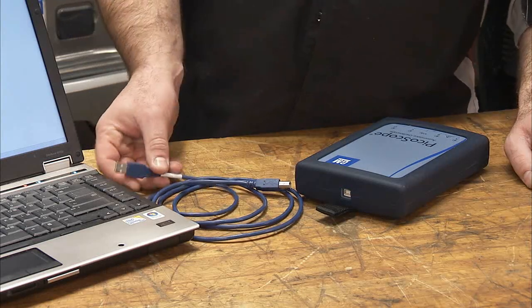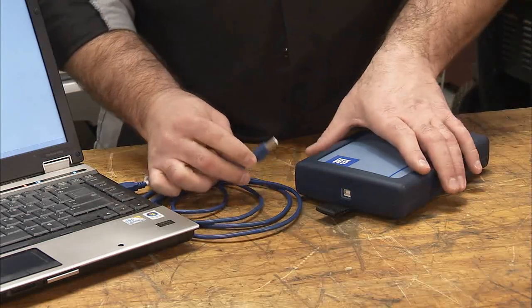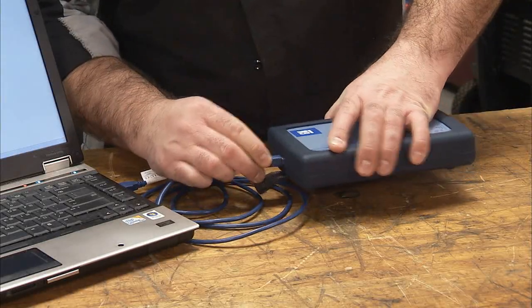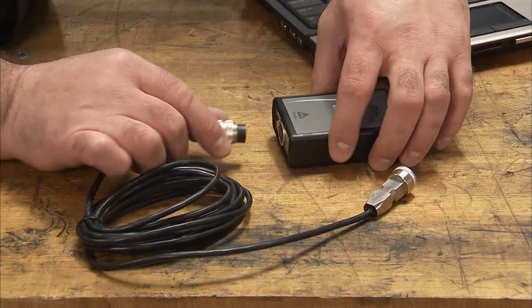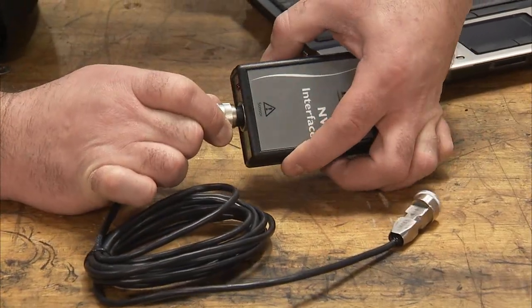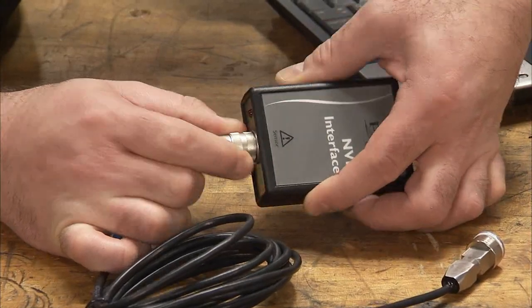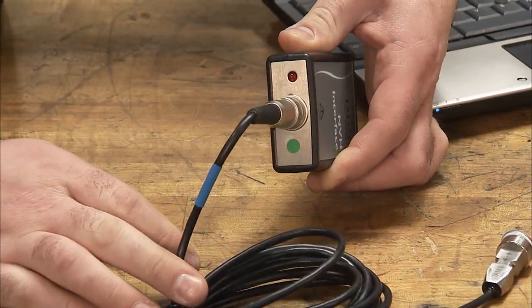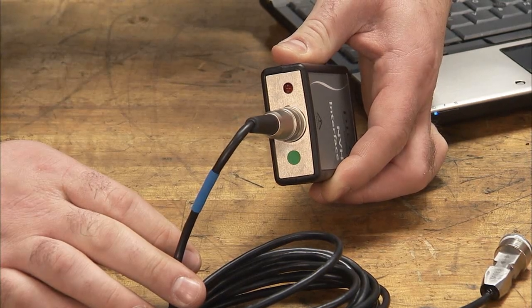Connect the Picoscope to the computer by connecting the USB cable to the USB ports on both devices. When connected correctly, a red LED light will illuminate. Next, connect the accelerometer sensor to the NVH interface box. The sensor lead connector is keyed so that it can only be inserted one way. Next, tighten the threaded locking collar. The box's red LED will blink to indicate a connection.